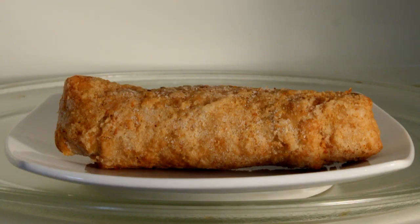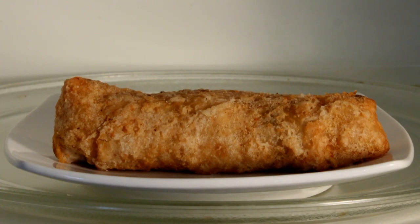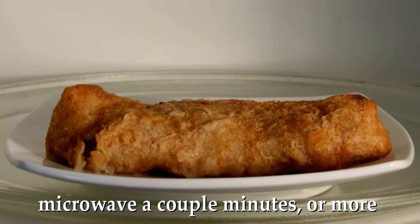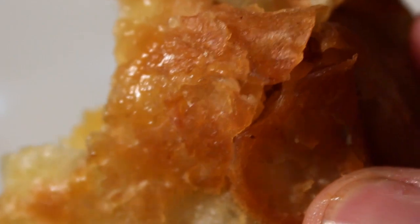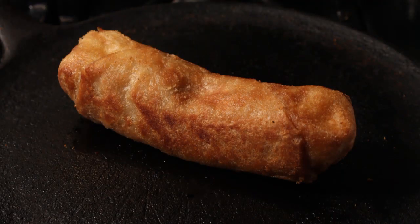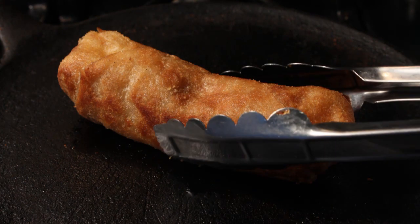I heated up this egg roll in the microwave — it only took a minute or so, pretty quick — and it came out okay. But microwaving an egg roll is not the way to go; it basically just steams it, so that nice flaky crust comes out soggy. Next time I would heat it up on a grill so it stays nice and crunchy on the outside.